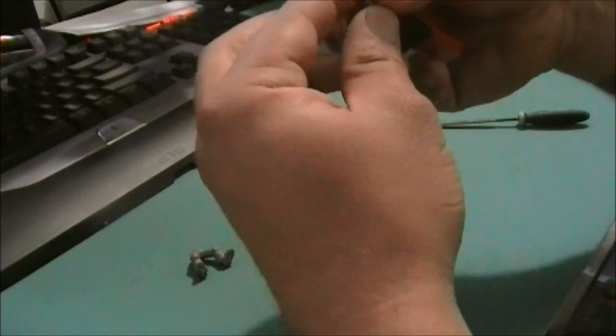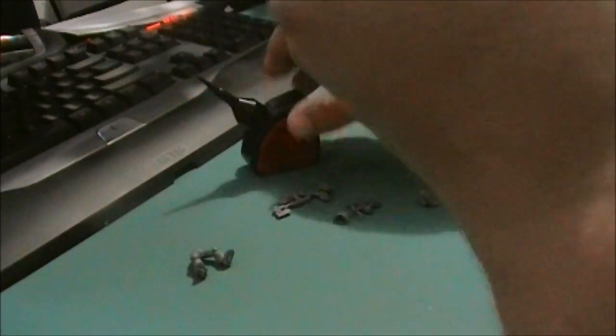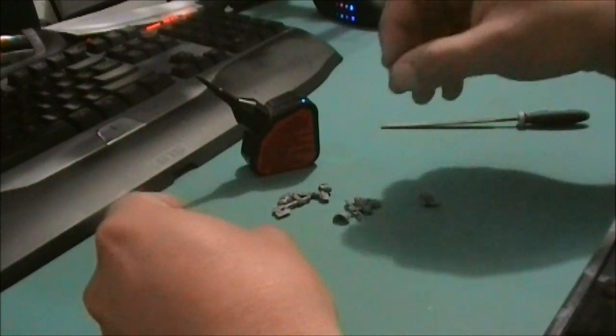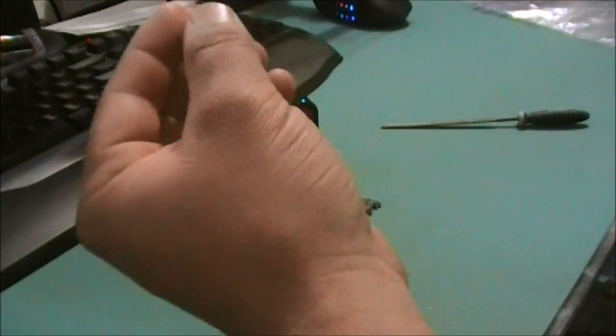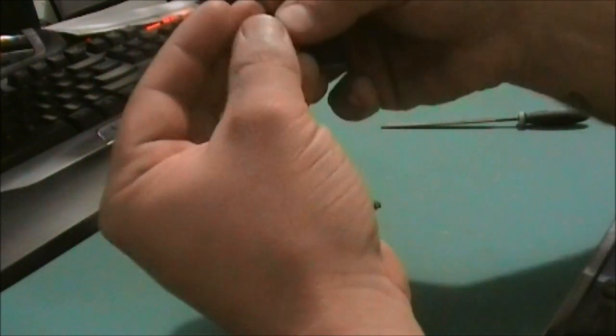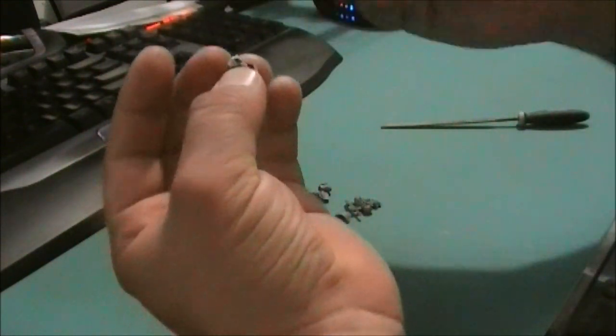That can be pretty boring to watch, and I don't think anyone wants to see that, so I'll just do all the filing and all that later on after I've finished assembling. I'll just press the whole thing.